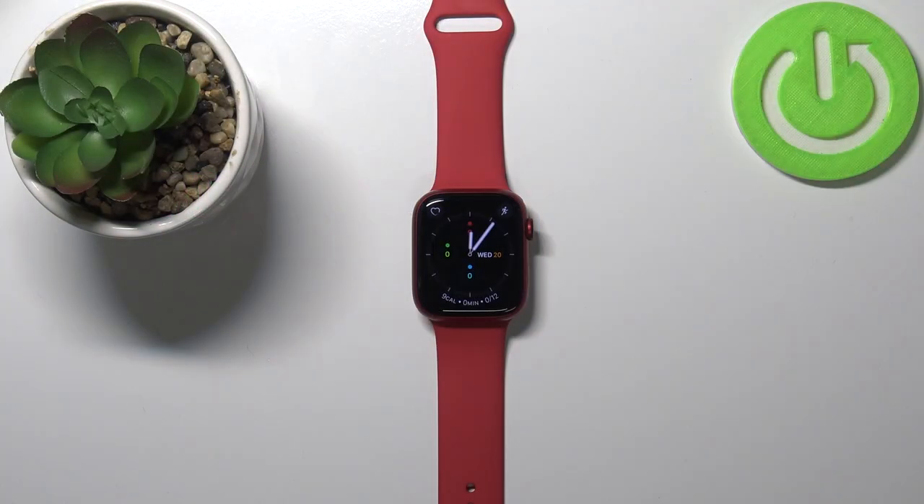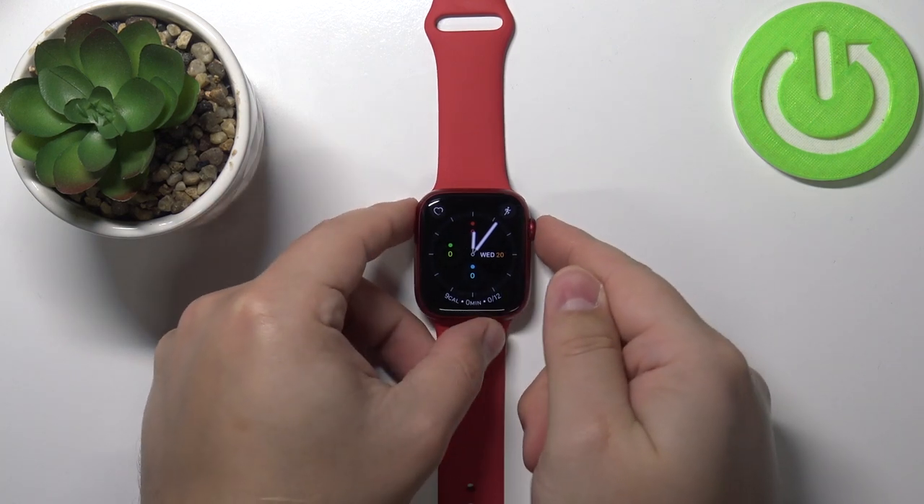Welcome! In front of me I have Apple Watch Series 7 and I'm going to show you how to change the watch face on this device. First we need to wake up the screen on our device. To do it, press the crown button for example.